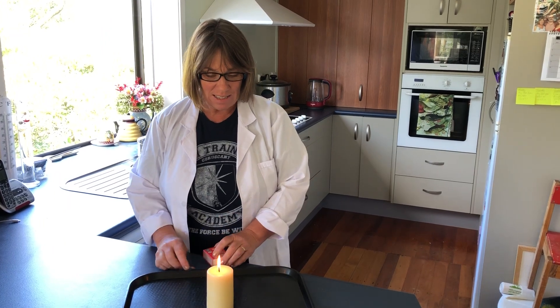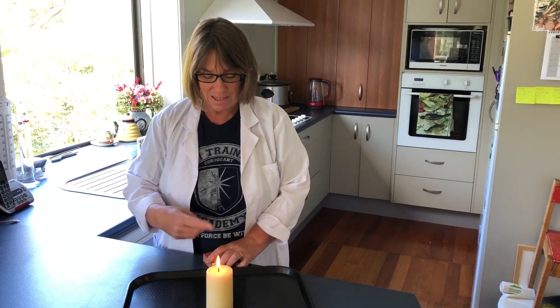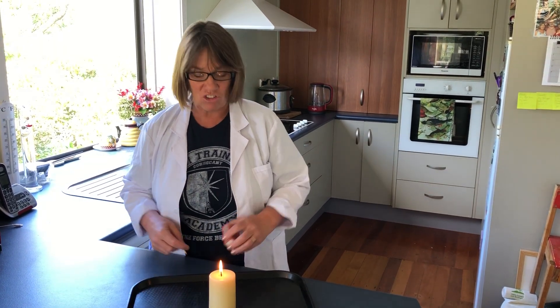Hi everyone, today we're going to be looking at something called jumping the flame. I've got a candle here that's already been lit just for a little while, and some matches.